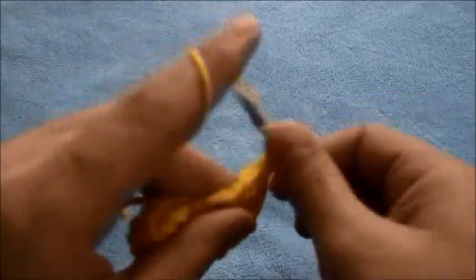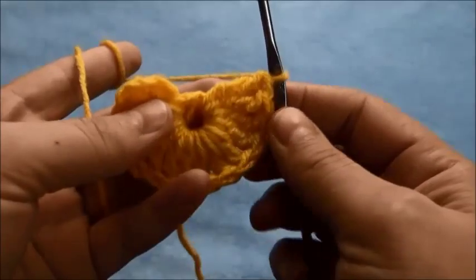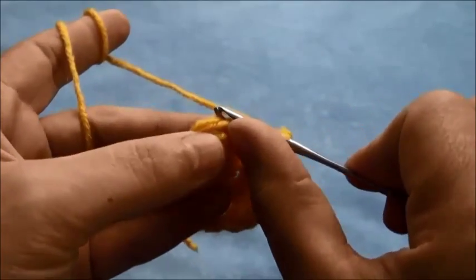12, 13, 14, and 15. So now we have 15 triple crochets and 1 chain space, which would be 16 triple crochets in total.